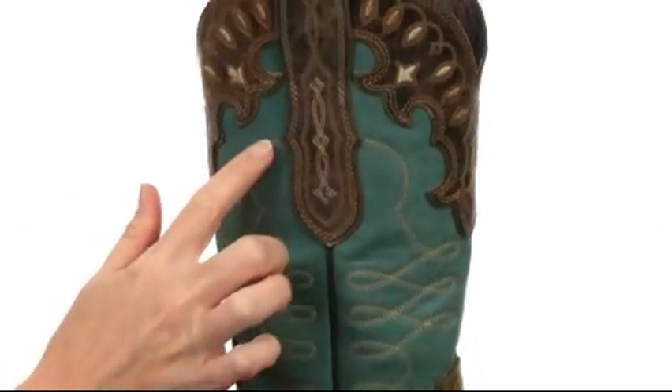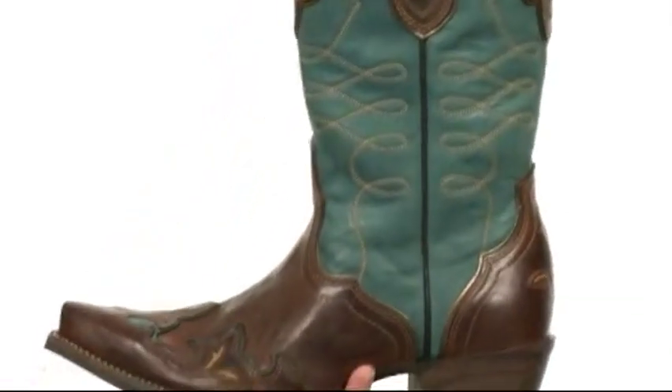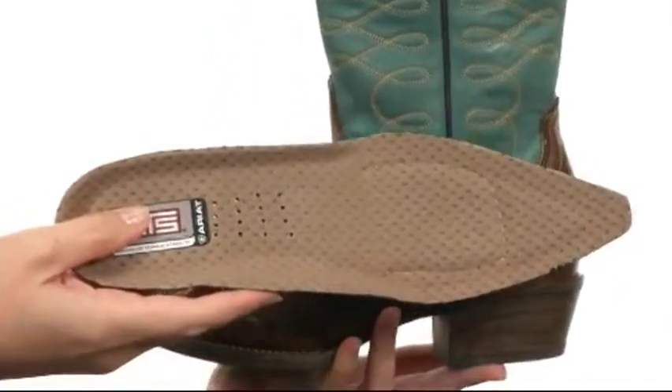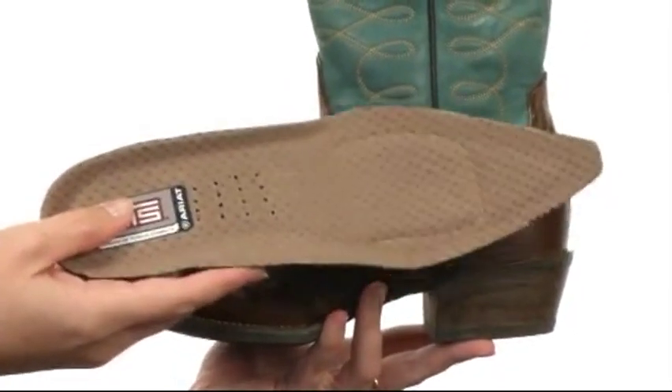Just look at all that beautiful detail. It does have pull tabs at the top for easy on and off, and it's lined on the interior with leather at the shaft and a contoured, cushioned, perforated foam footbed in the bottom. And since it is removable, you can easily swap it out.